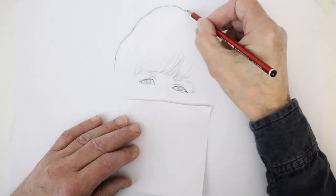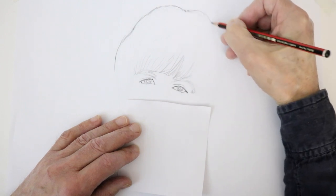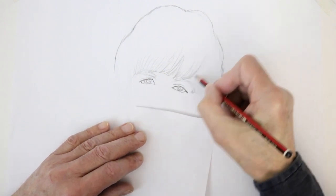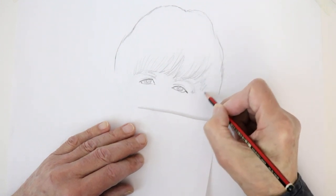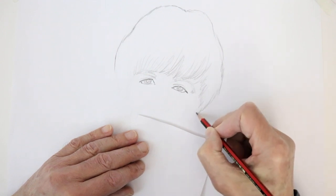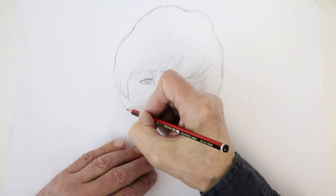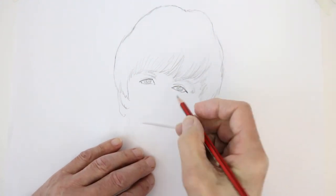The hair continues this way, coming down to the side — he's covering his ear and sideburn there. Another bit coming in over there, his ear appearing here, and more hair at the back.